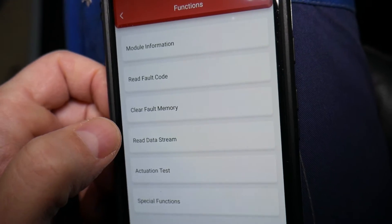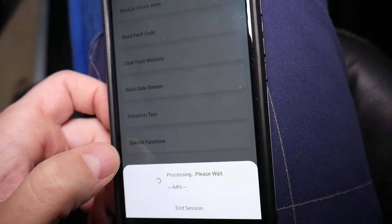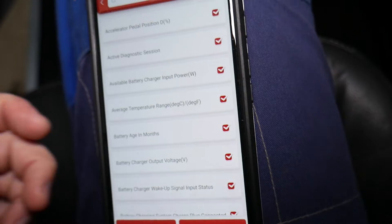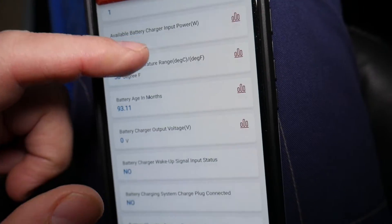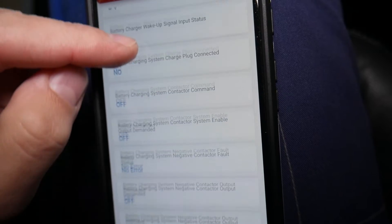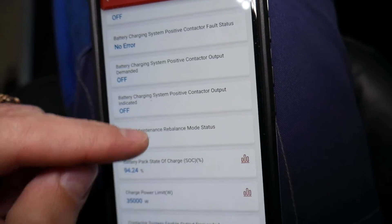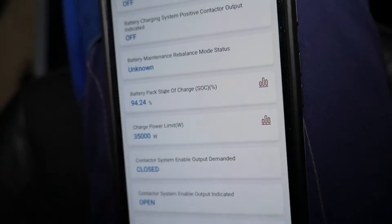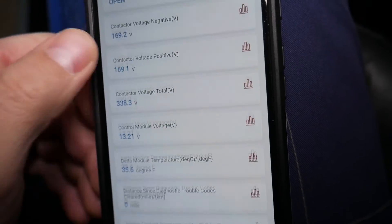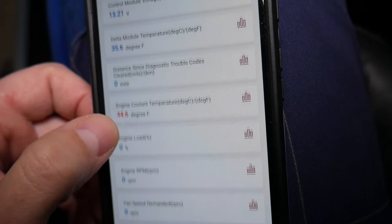You can also click Read Data Stream for live data from that module. Select all parameters. You can check everything about the battery: the temperature sensor inside, the age of the battery — ours shows 93.11 months — and if you have any errors. The battery pack state of charge shows 94.24 percent, and you can see the voltage and the inner temperature of the battery right there.